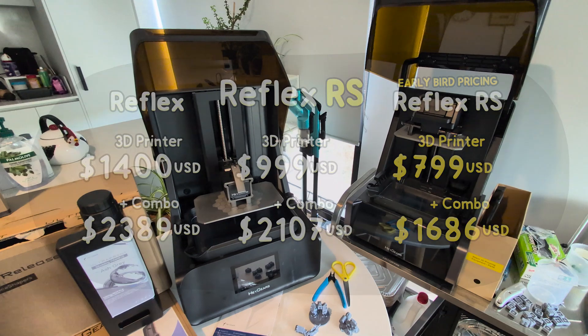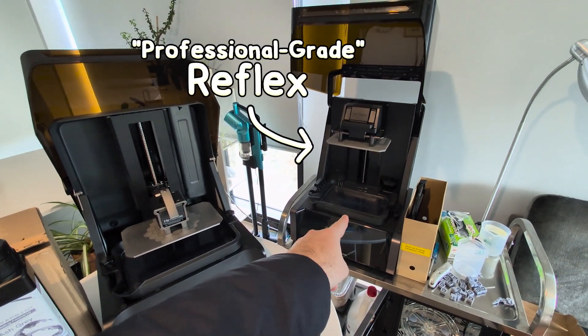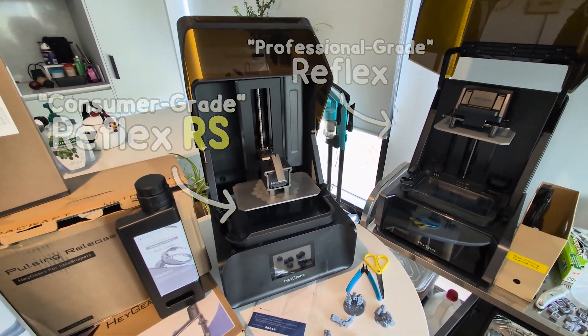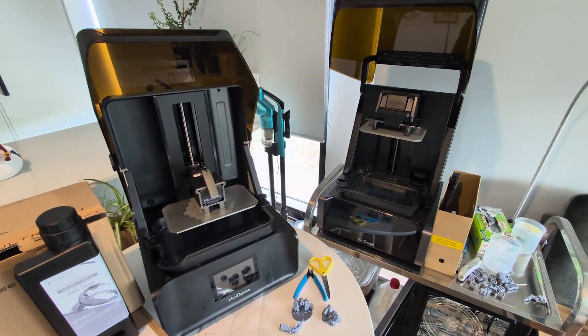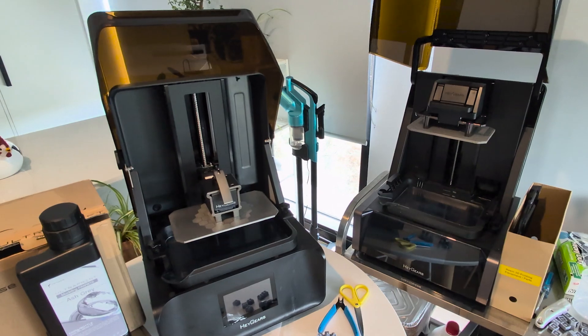Because Heygears primarily make much more intense industrial 3D printers, they use that knowledge to make the professional grade Reflex and now what I'd call this much more consumer focused machine. But also the Reflex RS isn't quite a sequel — it's more of a spin-off, so it does some things better than the Reflex but it also had to make some sacrifices.